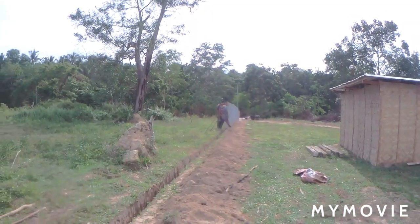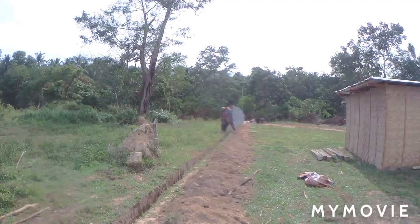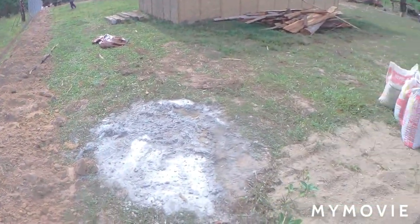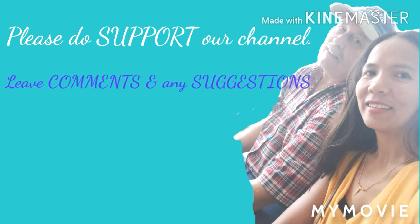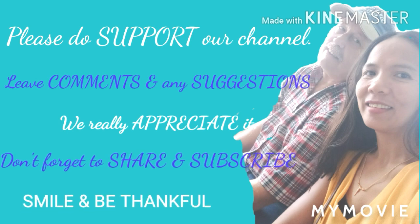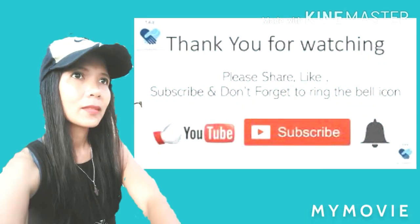All of you guys, please do like, comment, share, and subscribe to our channel. God bless everybody, and we'll see you next time.